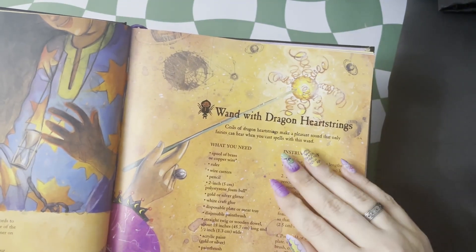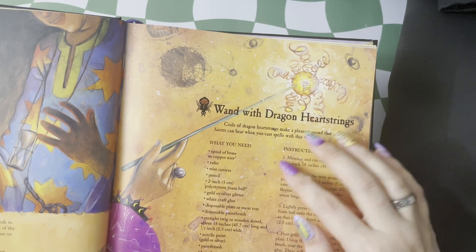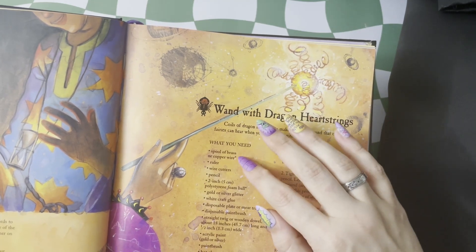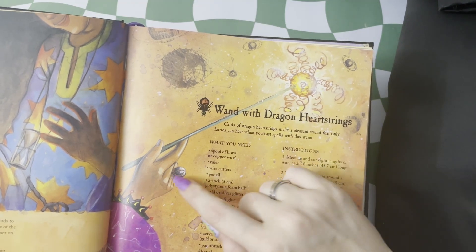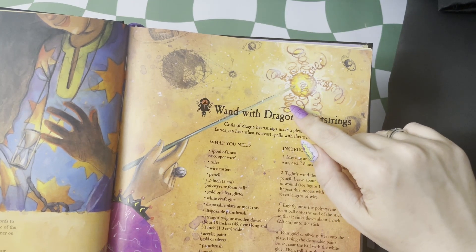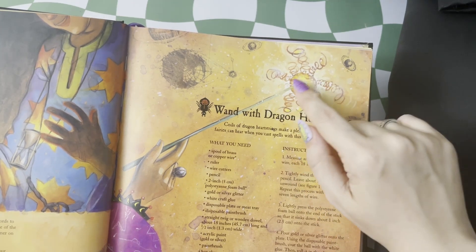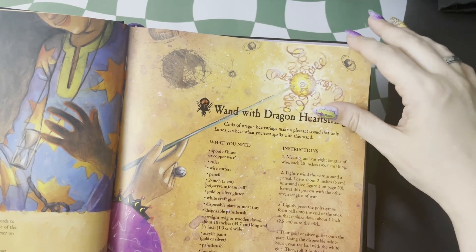I did make a wand with dragon heartstring as a kid as well. This shows what you need — you can use a brass or copper wire for all of your little spirals, and having the correct length rod that you're going to use with it. And this is just a little foam ball that you can color how you like, so you're customizing your own wand.